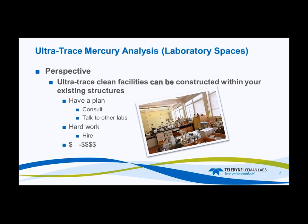What can we do with the laboratory? Ultraclean facilities can be constructed within any existing laboratory structure, but you have to have a plan. Consult with other laboratories or a consulting group that works with clean rooms or clean spaces. There are companies that manufacture clean hoods and portable clean rooms. If you're going to do it yourself, it's going to take a lot of hard work. The most important thing is your budget — how much funds do you have to spend on this project?